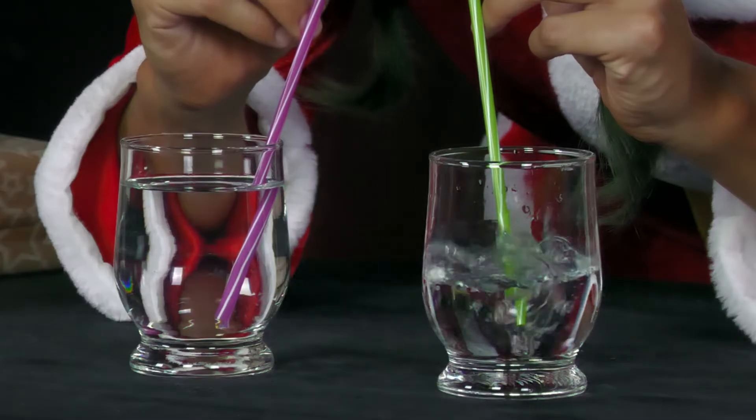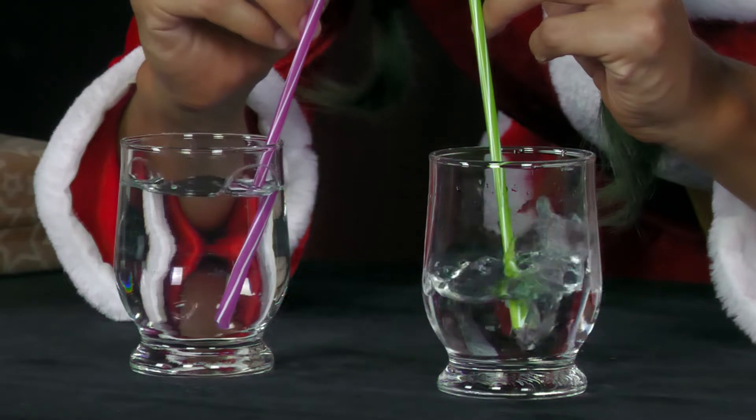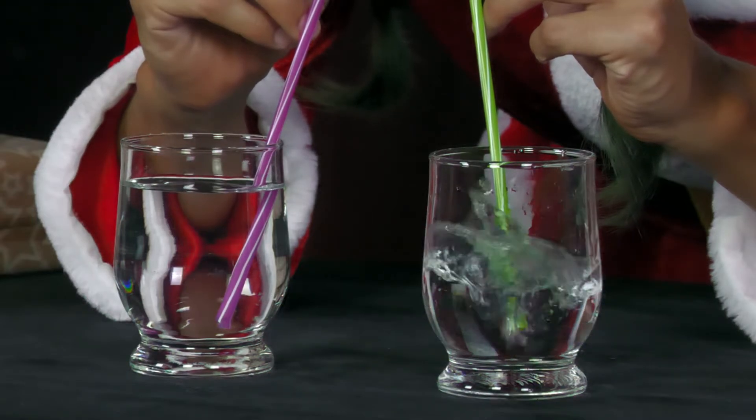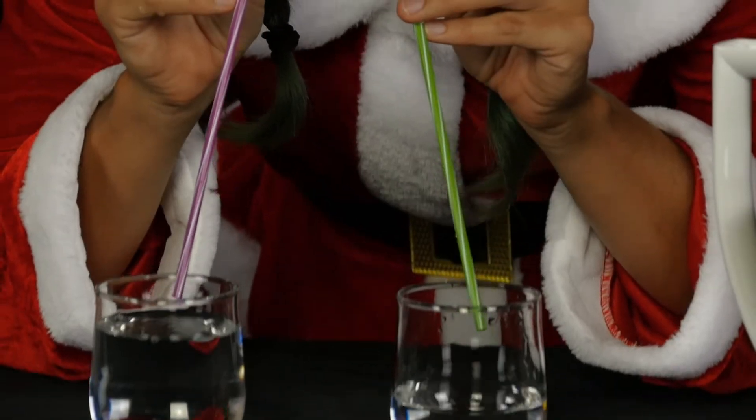If Mrs. Santa blows into the two straws and slowly increases the air pressure, the water pressure is first reached in the half-full glass, such that air bubbles can escape from the straw against the water pressure.